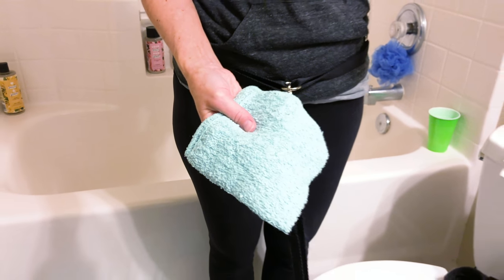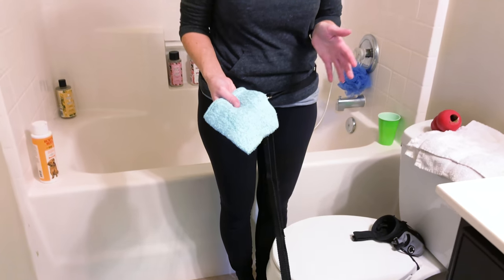I actually like using baby washcloths instead because they're much smaller and it's easier to safely get around their eyes and ears.